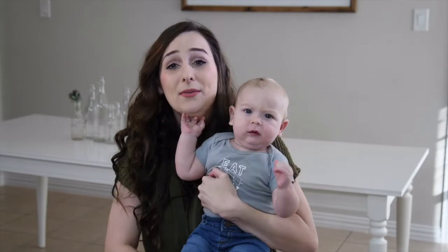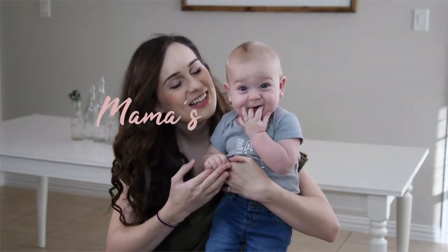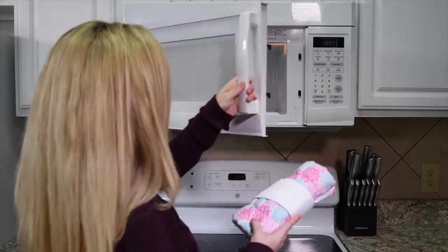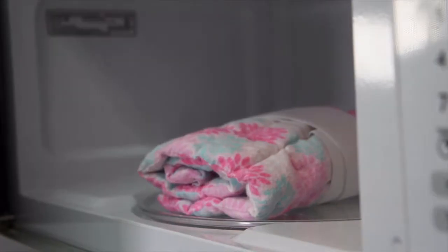My only regret with the Mama's Milk Wrap is not doing it sooner. The wrap design is intended for you to have that moisture without being stuck in the shower. You put the wrap in the microwave, heat it up for about 30 seconds — that's going to produce that moist heat.